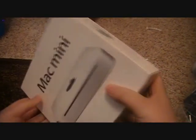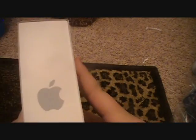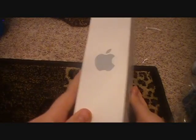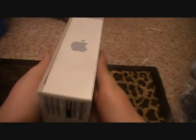So here we have the Mac Mini. I got to preview this at Best Buy — pretty awesome. It says Mac Mini on the front, got your Apple logo, some product numbers. What you get in the box: it comes with iLife 11, built-in WiFi, ethernet, four USB 2.0, HDMI out, memory card slot, and some other stuff.